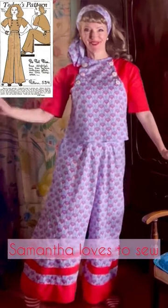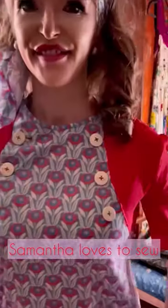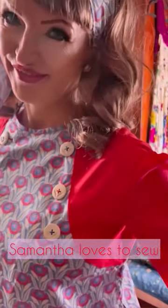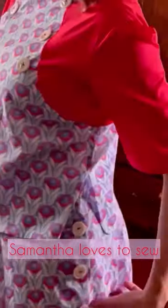I made 1930s beach pyjamas using this vintage sewing pattern. I did a colour block design with stripy appliqué, and I sewed ivory coloured vintage patterns onto the bodice with blue and red thread, and I added vintage patterns to the trouser opening as well.